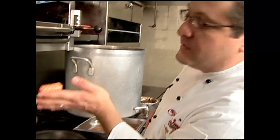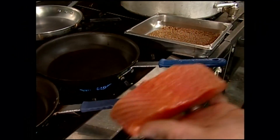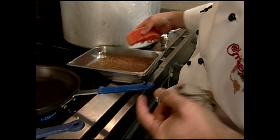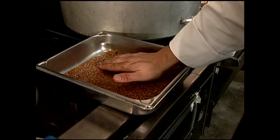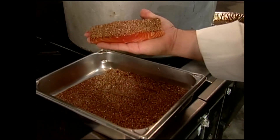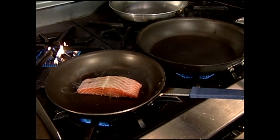Now we've got our salmon fillet — skinless, boneless fillet. Just going to pat that dry a little bit. We're almost going to do like a blackened sort of meal, but we want those pastrami spices. We're going to press that into the pastrami spices, just like that.